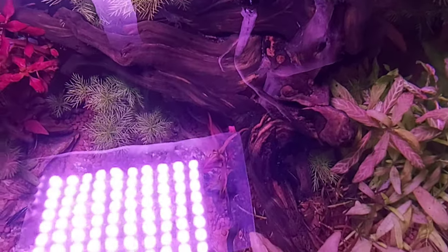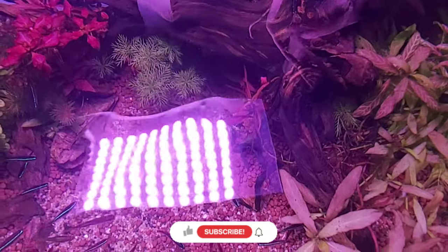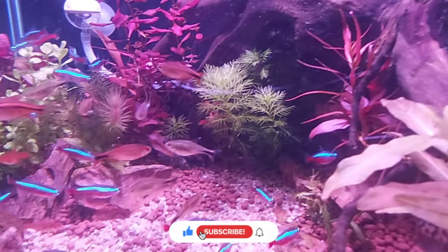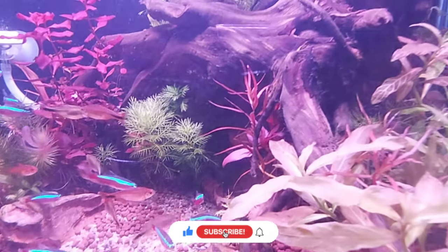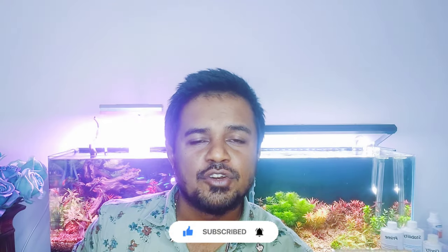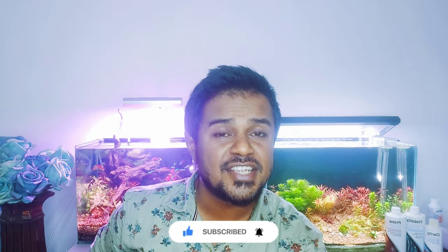After the blackout, uncover your tank and repeat the 50% water change and clean your tank and filters routine. Alternatively, I recommend a full treatment of your aquarium with hydrogen peroxide, which I will be doing a detailed video on soon. If you don't want to miss that, hit the subscribe button and click the bell icon to receive notifications.